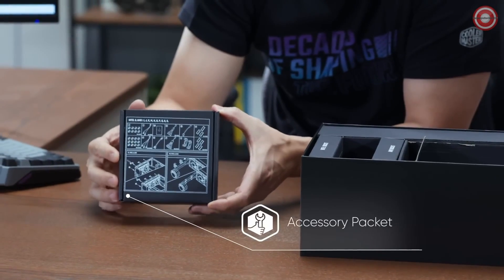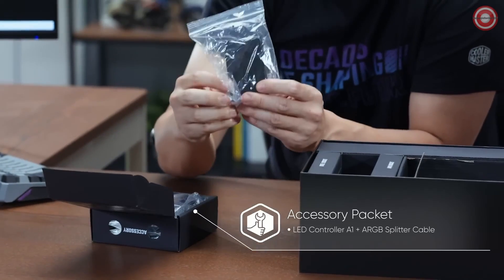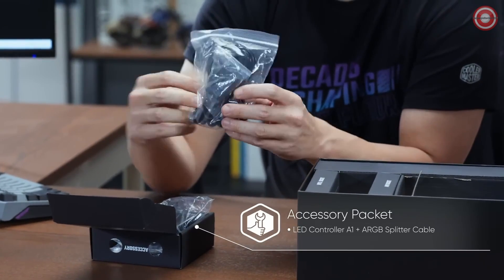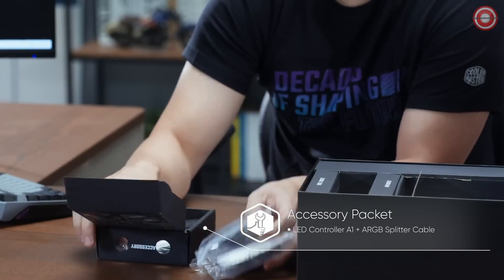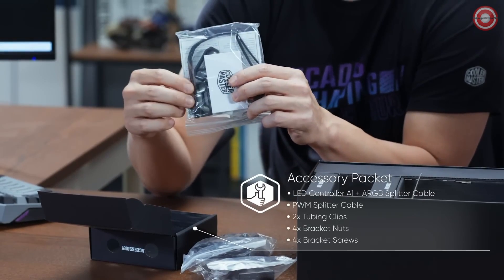The instruction manual is printed on the box. In the accessory packet, we have the ARGB controller, ARGB controller cables, the Y cable, and tubing clips.